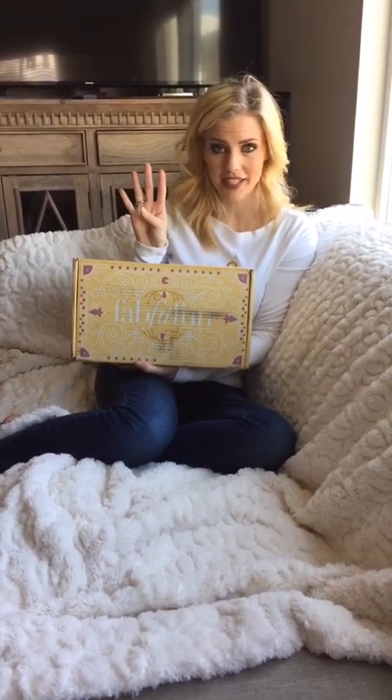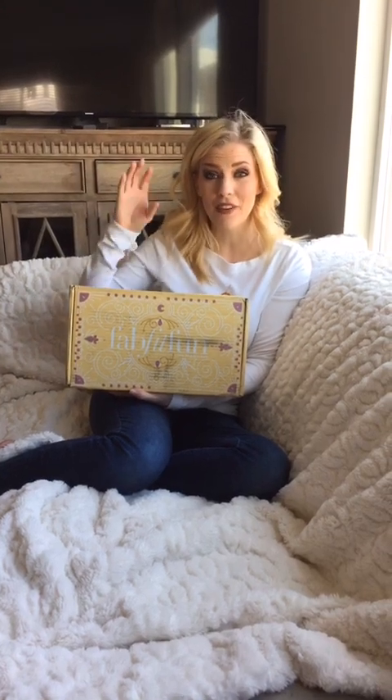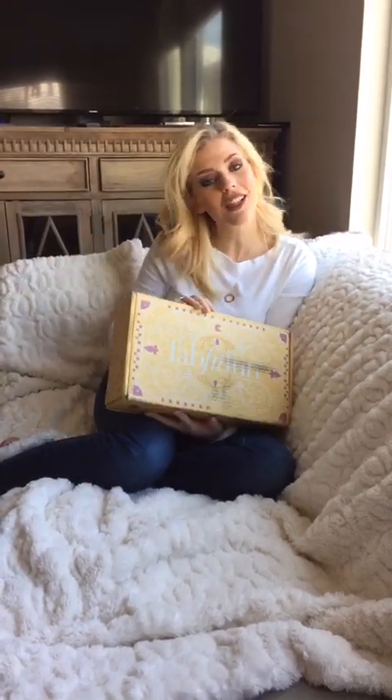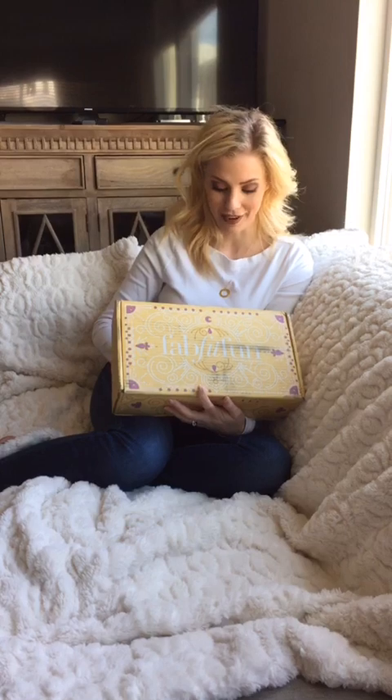This is a seasonal subscription, so you're going to get four boxes a year and they will send you lifestyle products, style, fashion — all of that kind of stuff, but they're full-size products, not like little travel-size ones. Every box is going to have over $200 worth of product in it, which is really cool. And if you guys use our code in the description, you're going to get $10 off your first box. You moms deserve to treat yourselves because we do a lot.